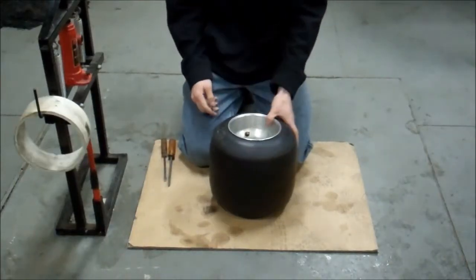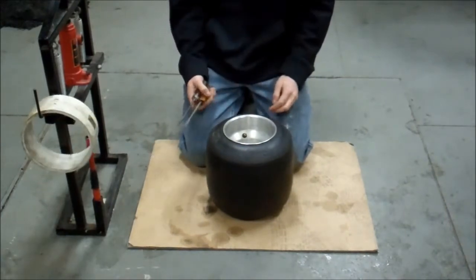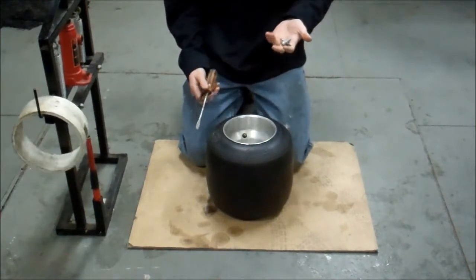We're going to show you how to dismount a tire here in this short video. First thing you need to get, you've got a few tools you're going to need. I like to use two round shaft straight screwdrivers, and you're going to need a valve stem remover.